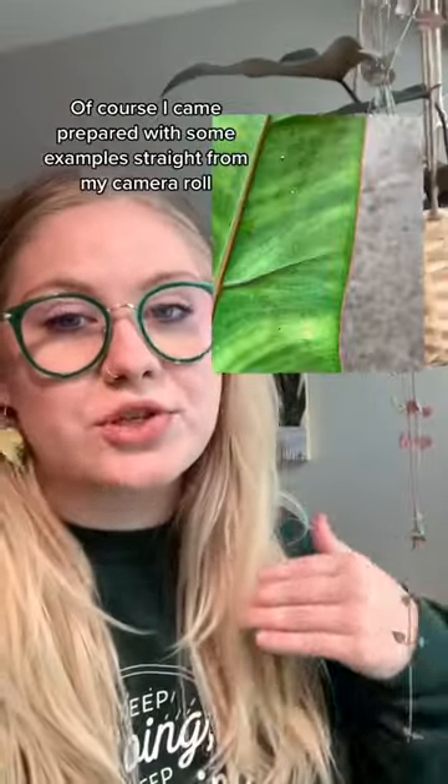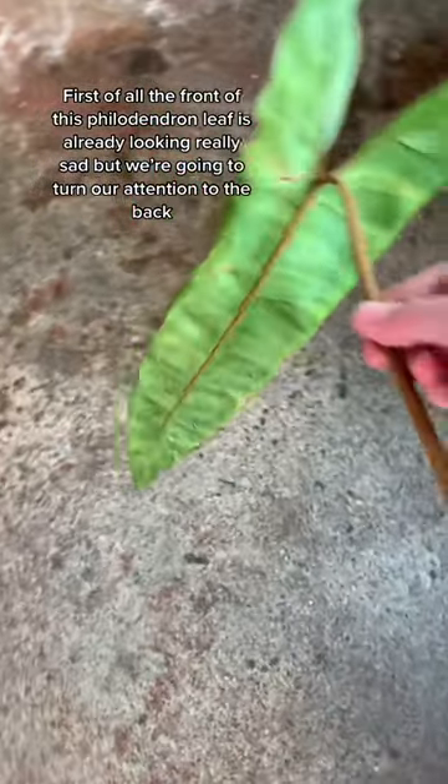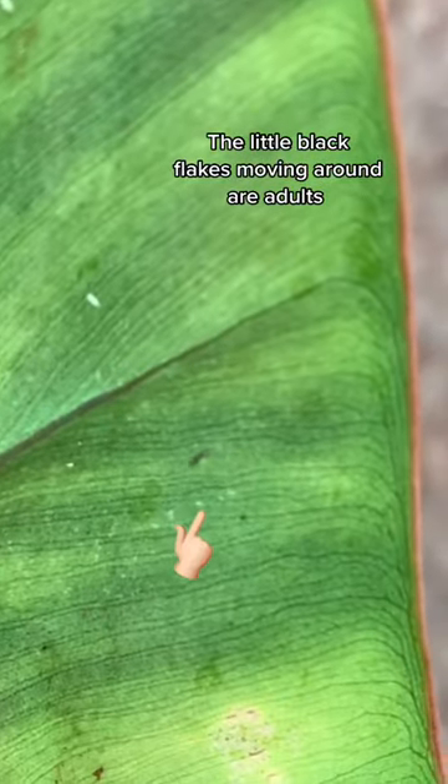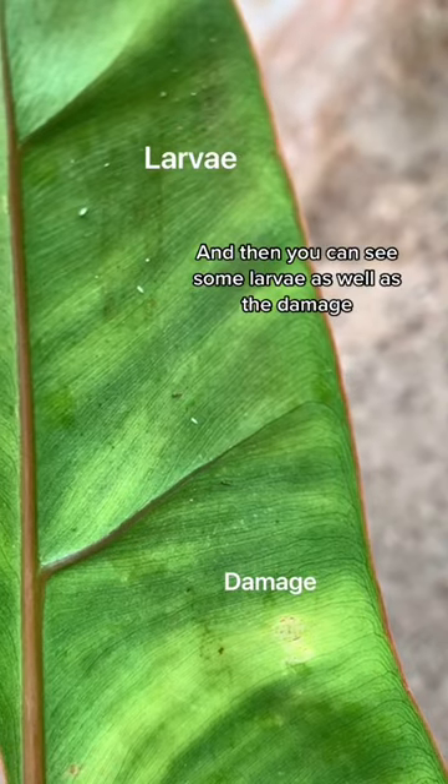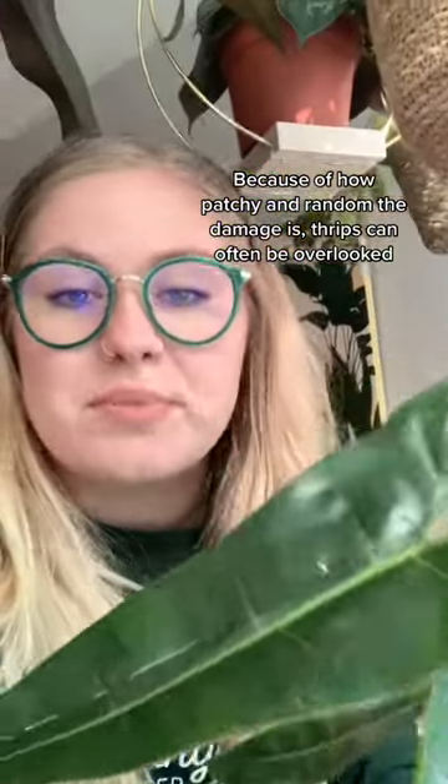Of course, I came prepared with some examples straight from my camera roll. First of all, the front of this philodendron leaf is already looking really sad, but we're going to turn our attention to the back. The little black flakes moving around are adults, and then you can see some larvae, as well as the damage. Because of how patchy and random the damage is, thrips can often be overlooked.